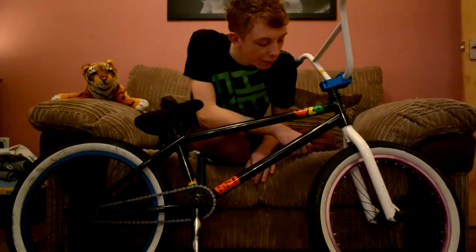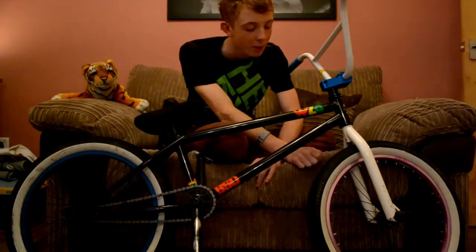The tyres are both Fit Bike Co FAFs in white wall — 20x2.3 so they're quite thick. I like thick tyres. And I ride at 90 psi.